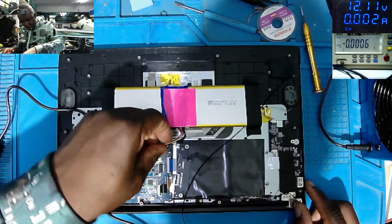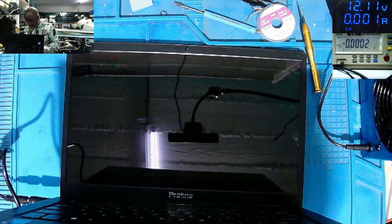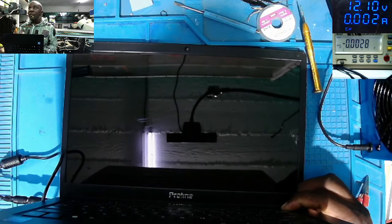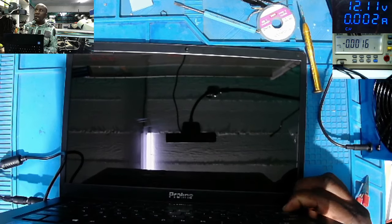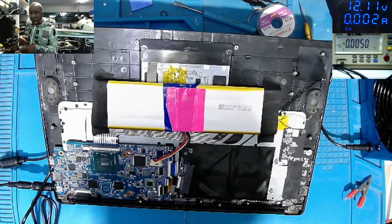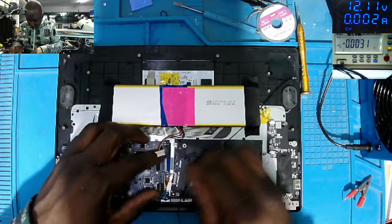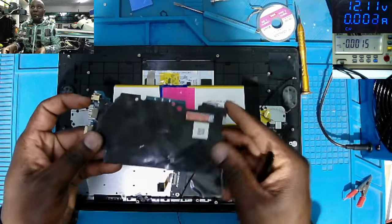It's not right to trust the customer's charger. It's taking like 3 milliamps when pressing the power button — I can't see anything, still zero. Let's check out the motherboard. Nothing on the other side of the board.